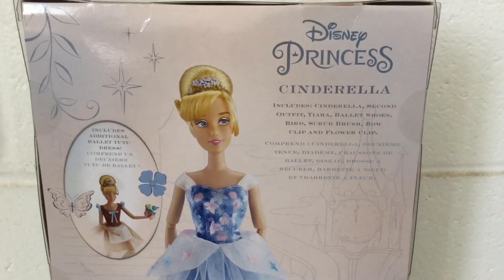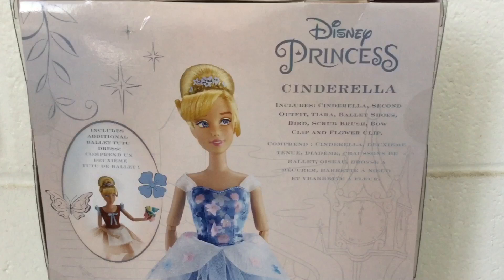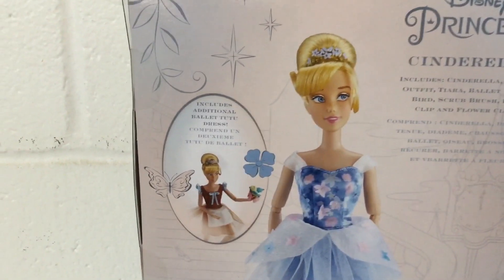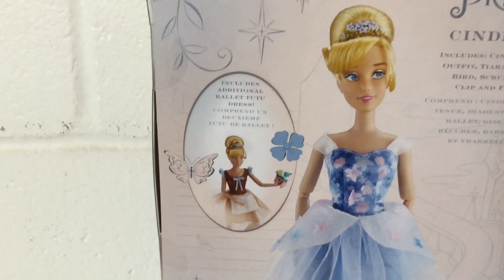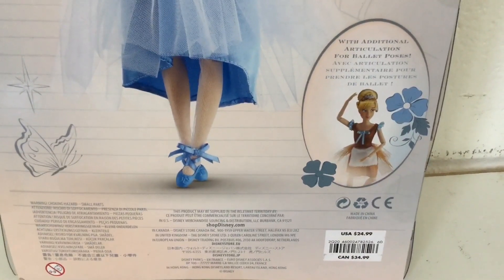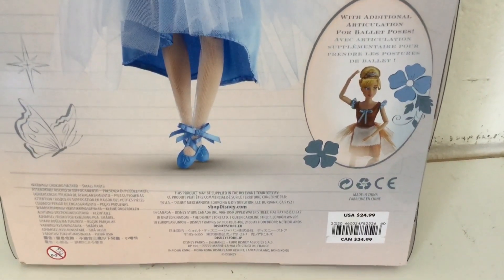It includes Cinderella, a second outfit, tiara, ballet shoes, bird, scrub brush, bow clip, and flower clip. It also includes an additional ballet tutu dress, and it features additional articulation for ballet poses. In the U.S. it's $24.89 and in Canada it's $34.89.